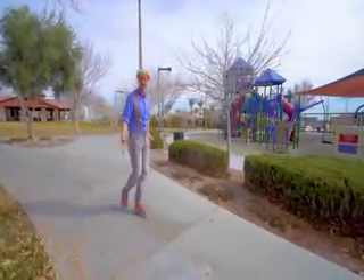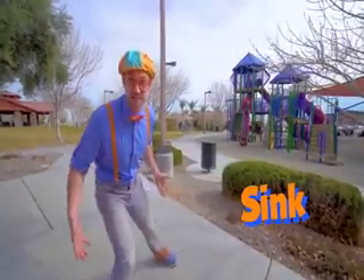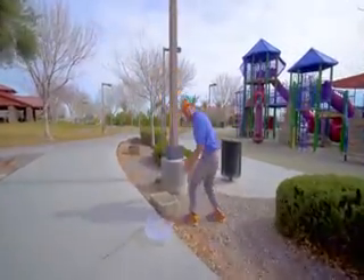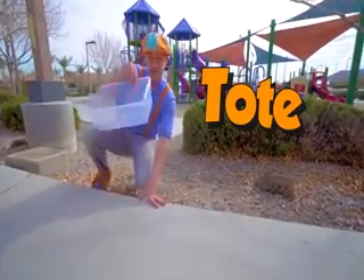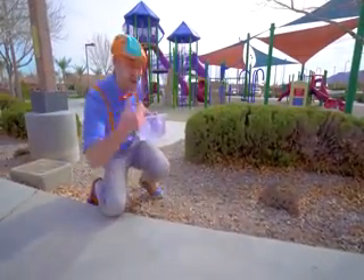Now let's find some items at the playground so then we can see if they'll sink or float. Come on! Whoa, look at this! How convenient! It's a tote! So then we can put all the items in here. Let's go!